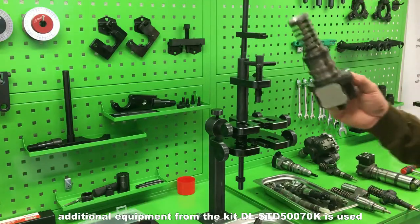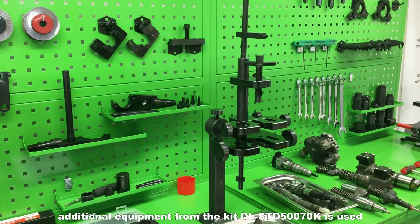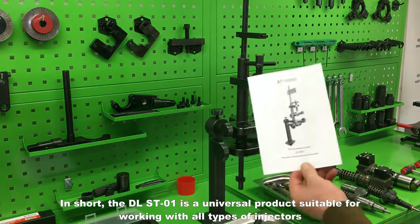In this connection, additional equipment from the kit DLSTD50070K is used. In short, the DLST01 is a universal product suitable for working with all types of injectors.